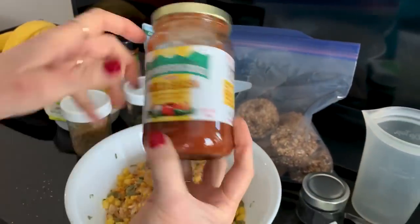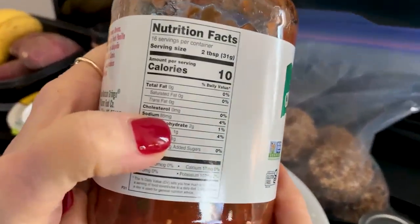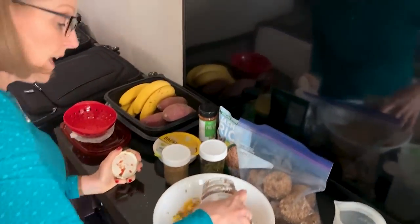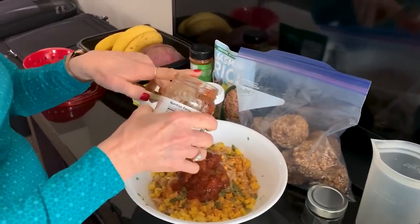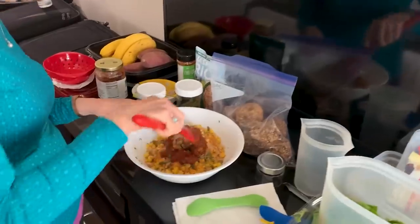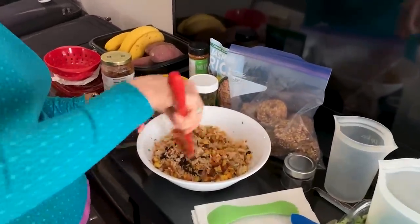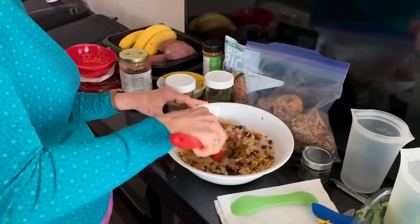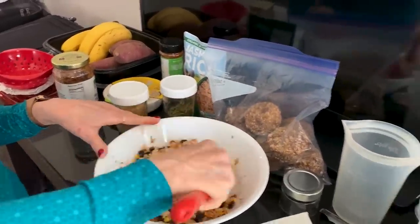Then some ground flax seed, because this is a good way to get it in when we're on the road. That just helps keep everything regular. Then this is the Green Mountain Gringo Mild salsa — it is the lowest sodium one we have found for a prepared salsa. It has 85 milligrams in two tablespoons, but it will add a lot of flavor and not a lot of salt. We're just going to add some of that.